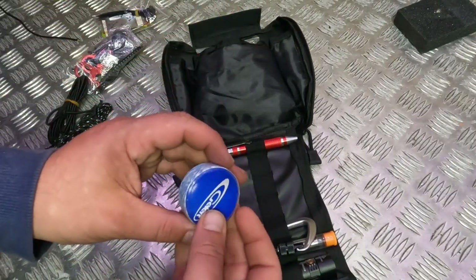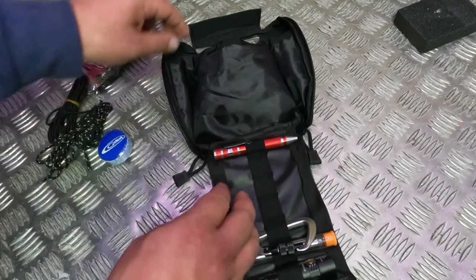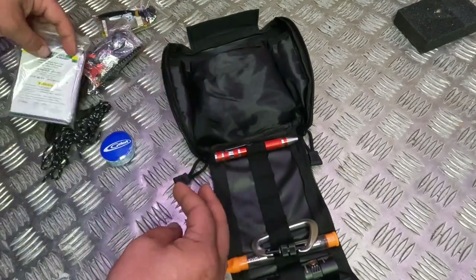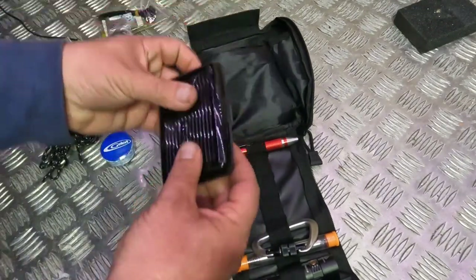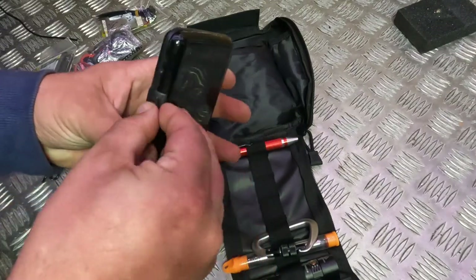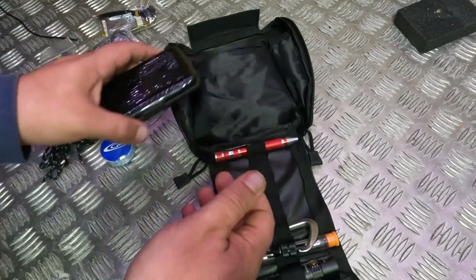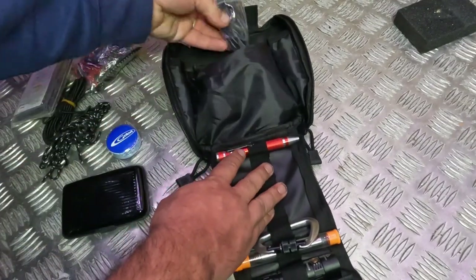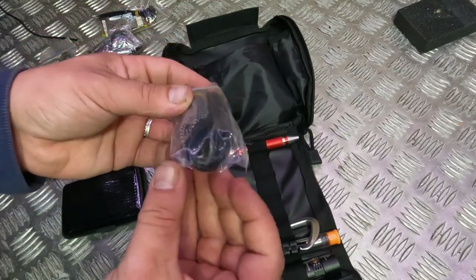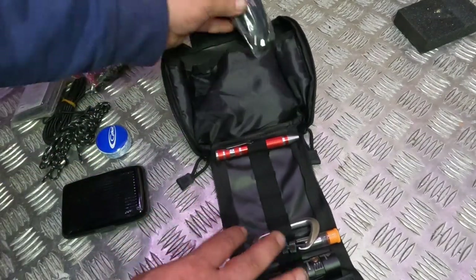Here we've got one of the Gillette-style compressed towels where you add water and it just expands. Then we've got a simple foil blanket, and a little credit card holder full of Bigfoot Bushcraft fire lighters keeping them nice and fresh. And then here we've got a USB-C and a USB micro cable that we keep in the Possible's Pouch as spares.